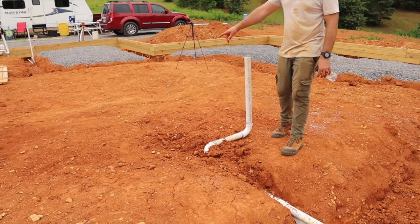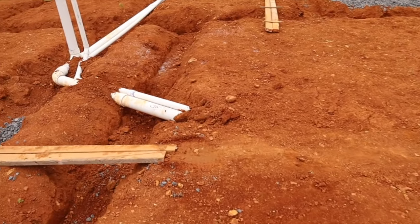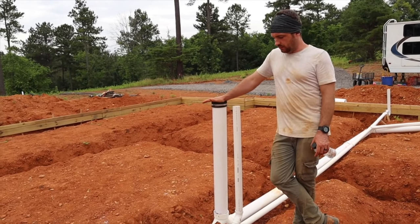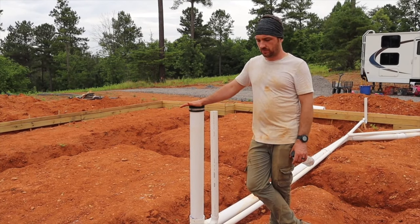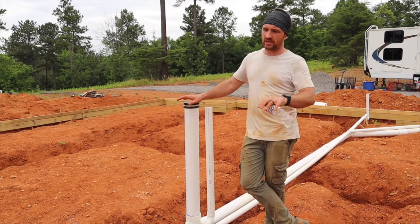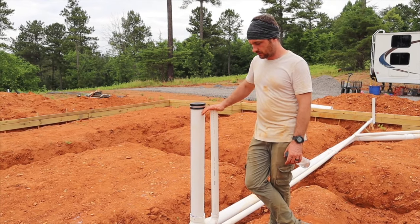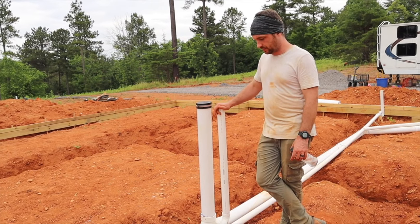We've actually already backfilled this section in, but the plumbing runs along this line, then it 45s right here and comes out right here. This is another kind of code thing when you're talking about plumbing — I don't know the specifics, but I do know when you're doing sewage drain you can't have anything greater than a 45-degree turn when you're bending things. That's just for flow so things don't get stopped up. They make 90-degree turns but they're kind of elongated. So whenever you're making turns you've got to keep them at 45 degrees. I'm not sure about the regulations on gray water, but I stuck with it just to be safe, so all these have 45-degree turns on them.